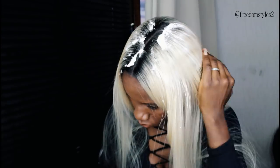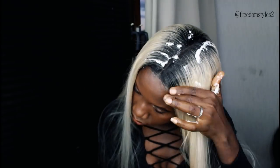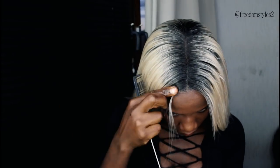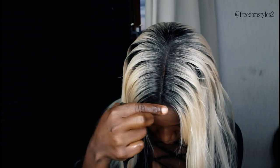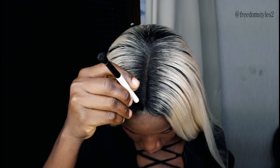I will go ahead and apply a little bit of hair mousse to lay down the flyaways, then try to style the wig to my own desire and apply a little bit of gel at the front. Now I'll apply a little bit of foundation on the part.